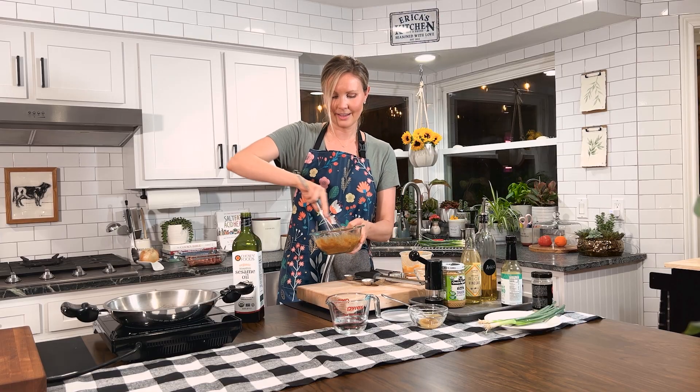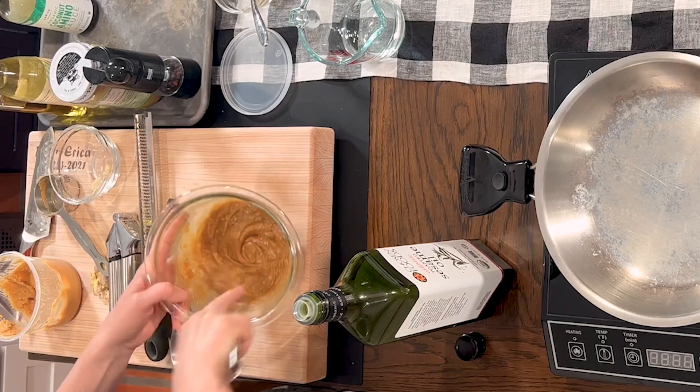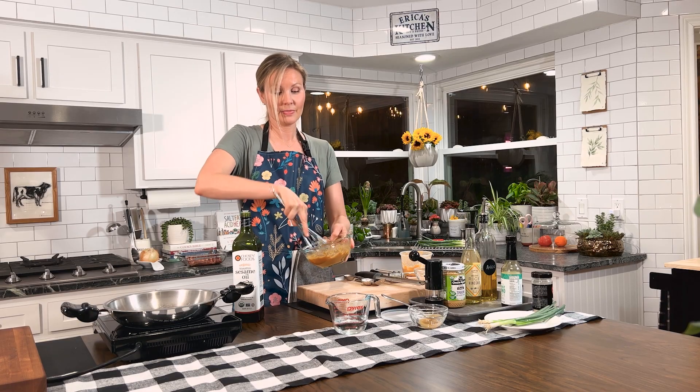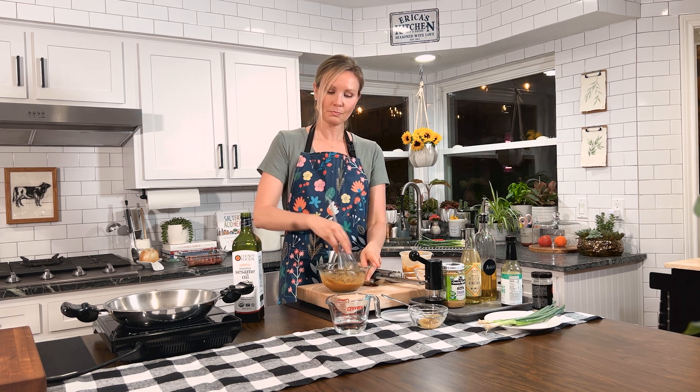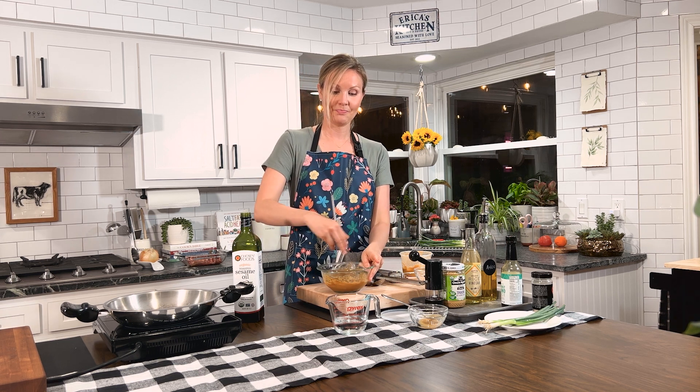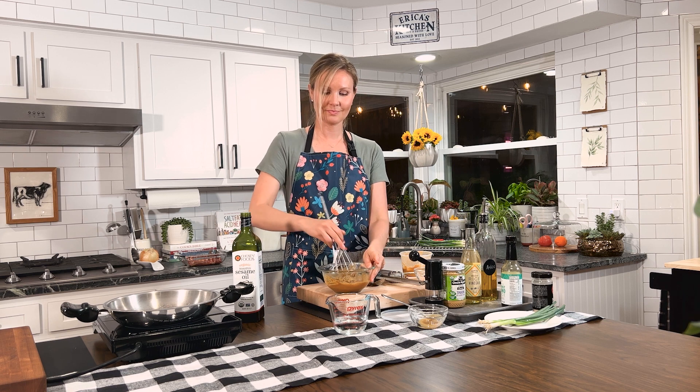Let's get this nice and whisked. I always find it helpful to give things a taste as you're cooking just to make sure you're on the right track. That's perfect. Time to cook up our steak.